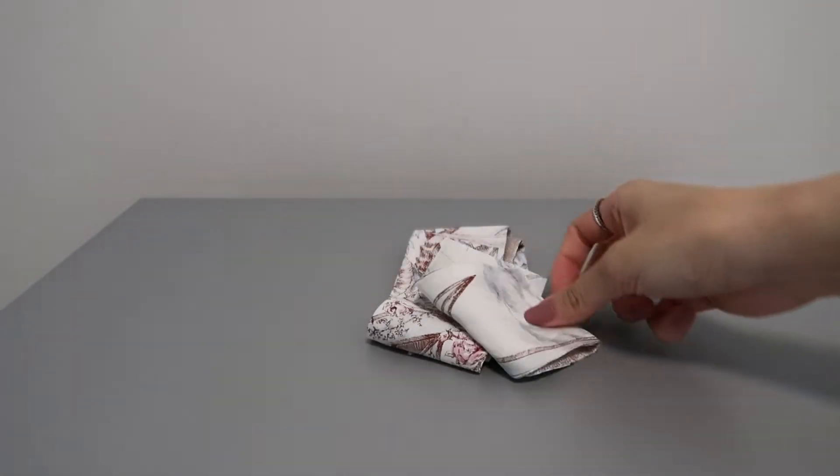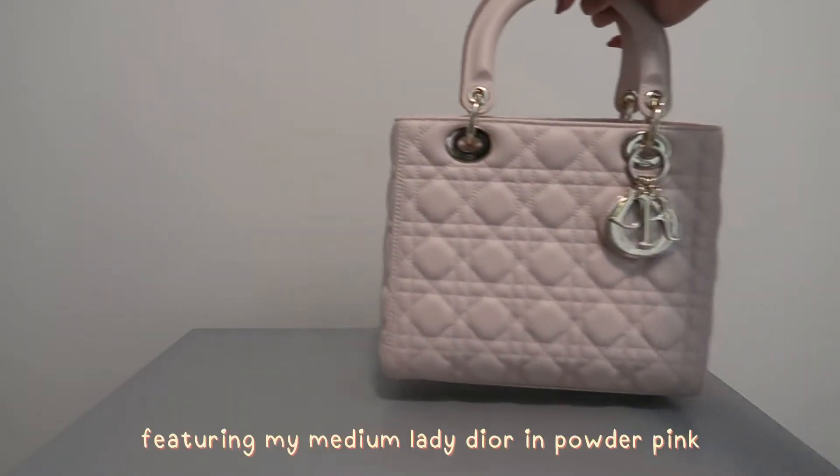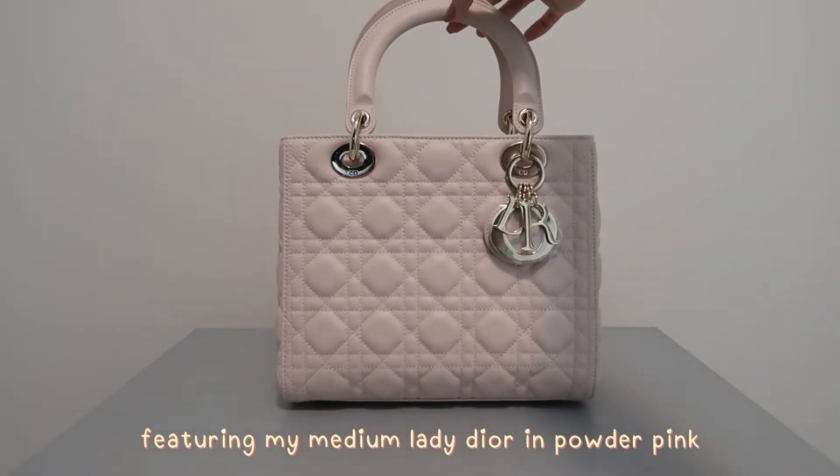The scarf I'm using has a different design on both sides, which can help when creating different looks. However, a one-design scarf will still work perfectly with these looks.